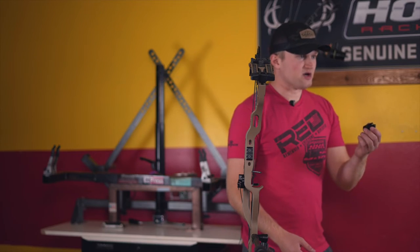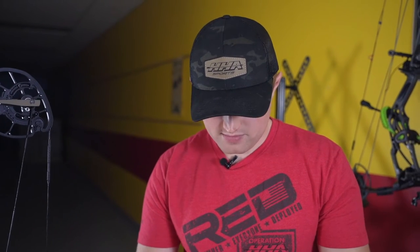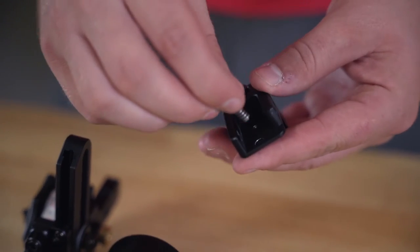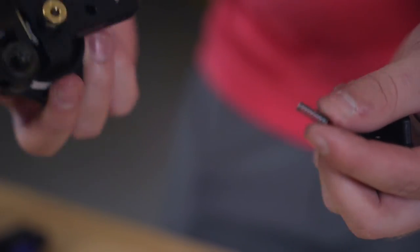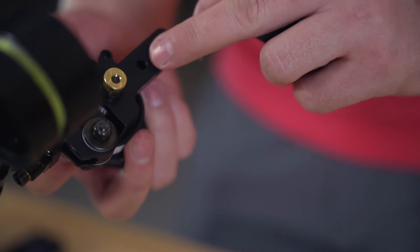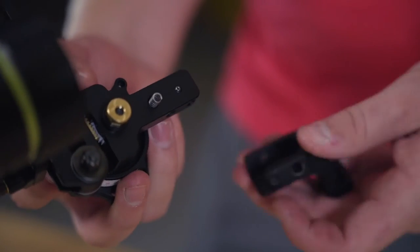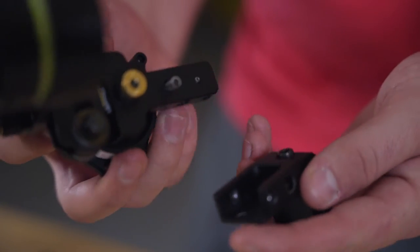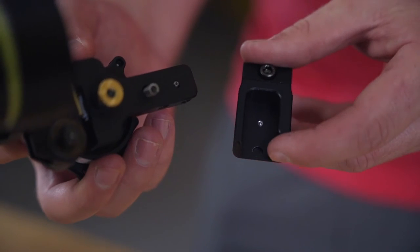I'm going to take my Picatinny rail mount. I'm going to grab the spring that I took out of my past frame and you're going to see that there's a little indented mark in this Picatinny rail. I'm going to take the spring with my sight — you'll see I have this big hole right here — and I'm going to drop that spring into the hole. Then I'm going to make sure that that spring lines up right into the hole on the Picatinny rail mount.